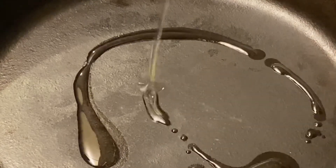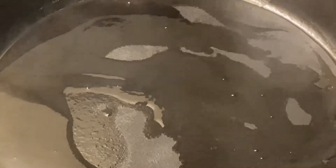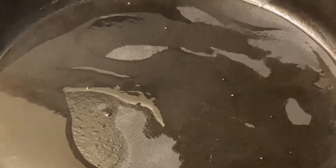Mix it with the pan. Add the pan. Add in all the pan. Add the chicken pieces. Mix it all together.